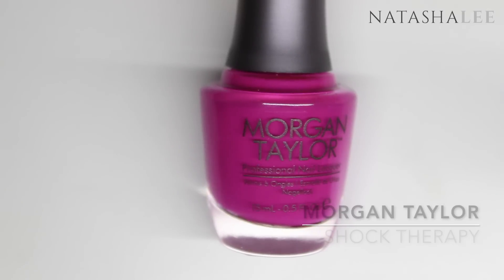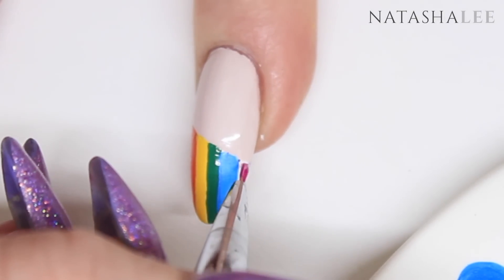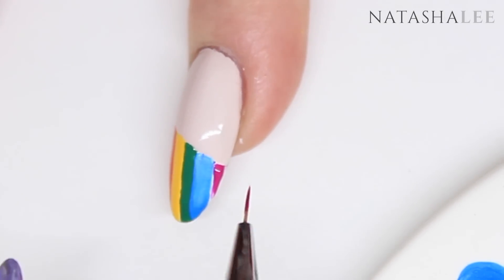The final color in the rainbow I'm using is Morgan Taylor Shock Therapy. This has been on my shelf for a while and I have been desperate to use it because it looks amazing.